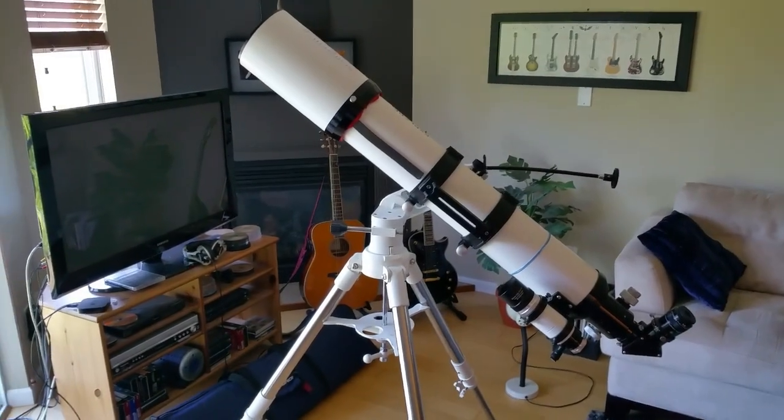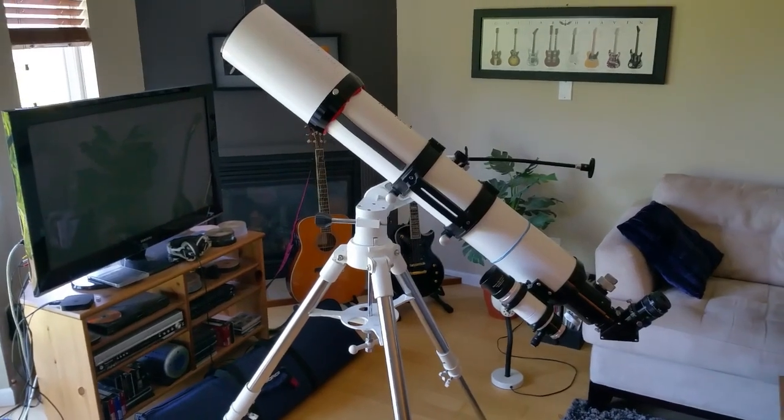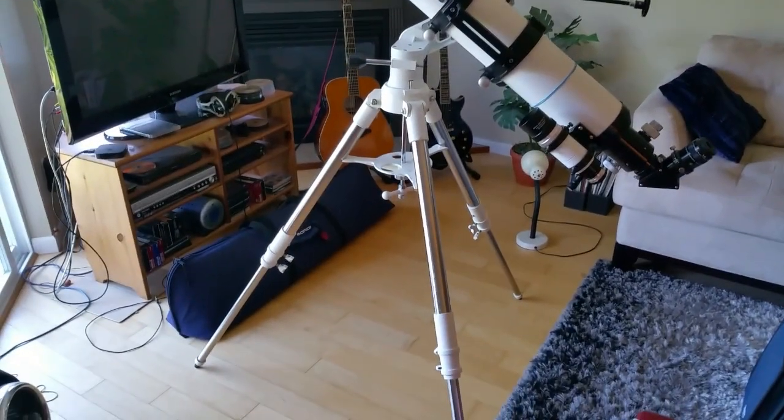Hello. My question was: will an Explore Scientific 127ED APO triplet fit onto the Twilight One mount? The answer is yes it will.